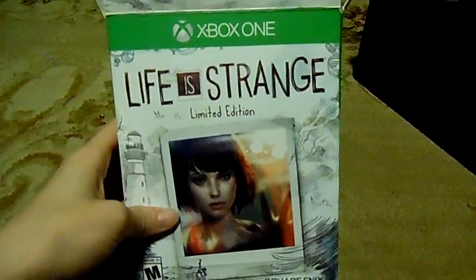Hello guys, what we are going to be doing today is unboxing Life is Strange limited edition.